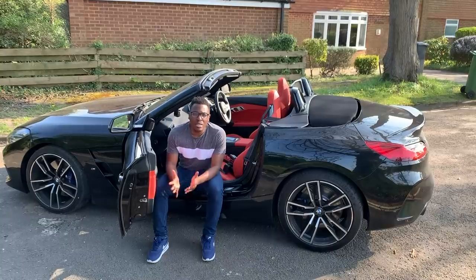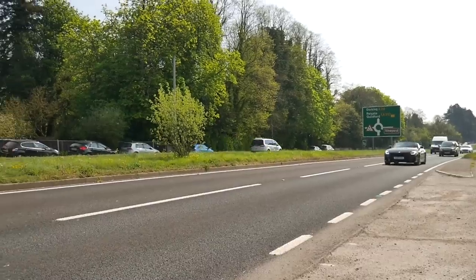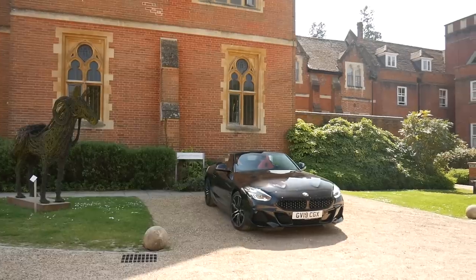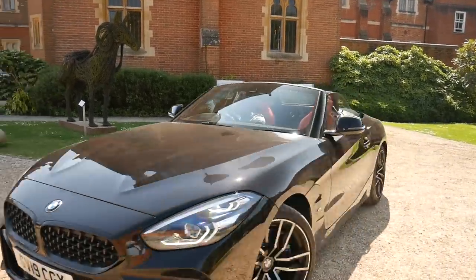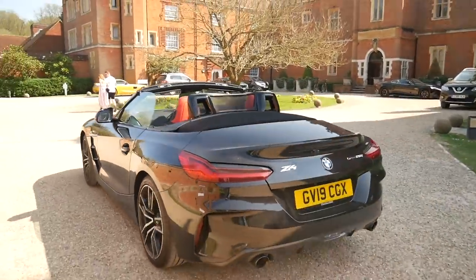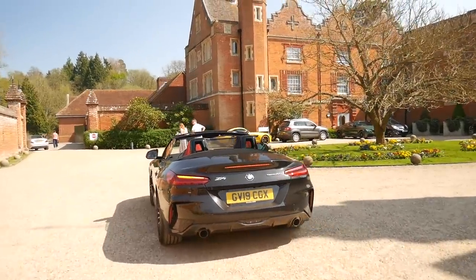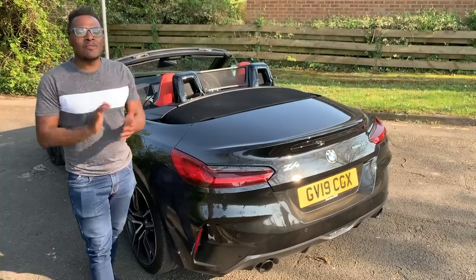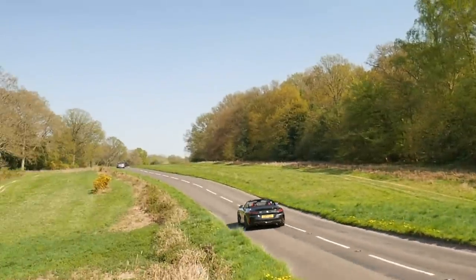In terms of value, the 20i M Sport is supposedly going to be the best-selling model of the Z4 range, and in terms of actual value this car is £42,000 including the options it's got. If you want more options, I'd recommend maybe upgrading to the 30i — there's a £4,000 premium and the 30i comes with 258 brake horsepower. And then after that you've got the M40i.